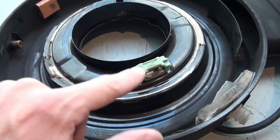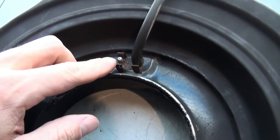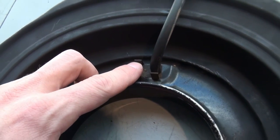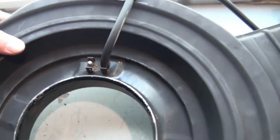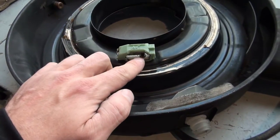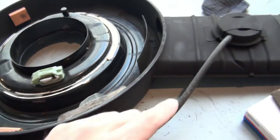This is actually directly connected to your manifold vacuum. This little fitting here would go directly to your manifold vacuum, so you have constantly a vacuum applied to it. Depending on the temperature inside your air cleaner, this valve is either going to apply the vacuum to the vacuum motor or disengage it.